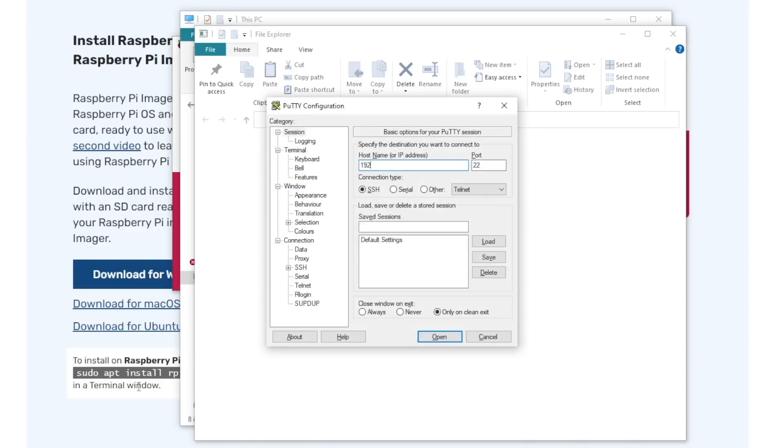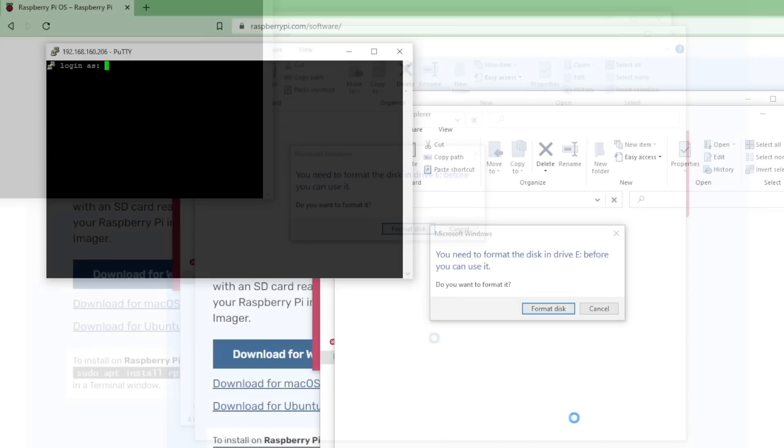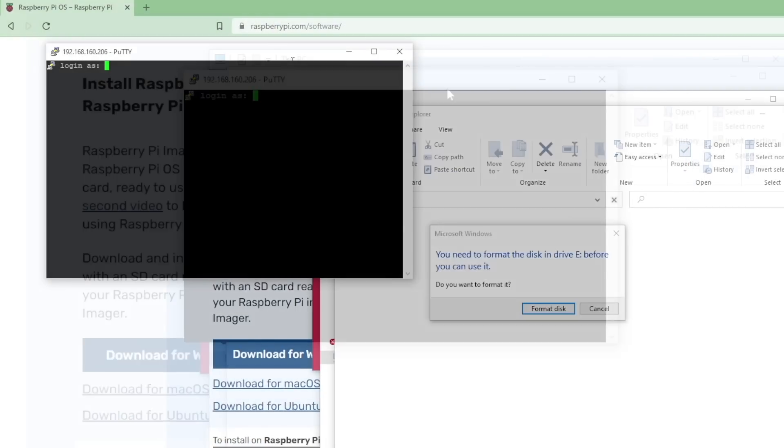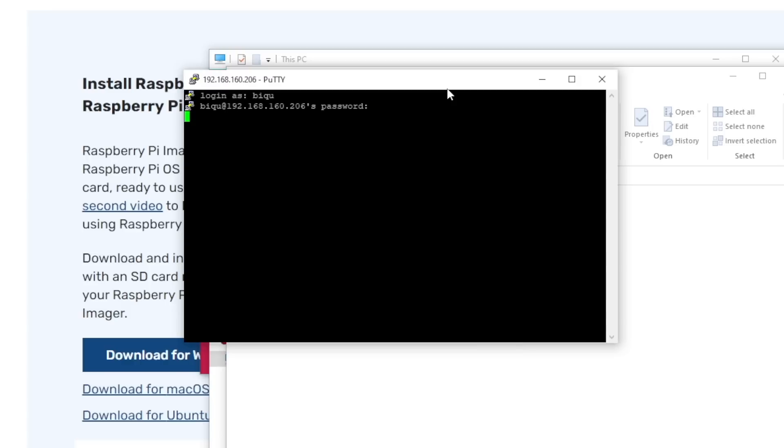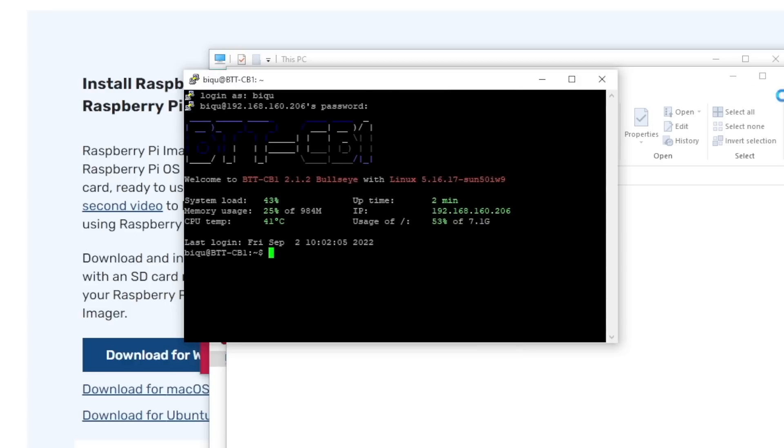Once you have the IP address, it's time to SSH. You can use whichever method you prefer, but I'm going to be using PuTTY. Enter the IP address and port 22, then click Connect. You may get a warning — if you do, just type yes or click Accept to get past it. A terminal window will open and the default username and password is 'bq' in lowercase. With the Klipper version of the CB1 image file that we installed, it actually comes with Klipper, Mainsail, as well as KlipperScreen already installed.